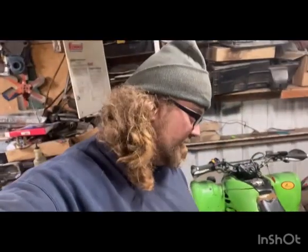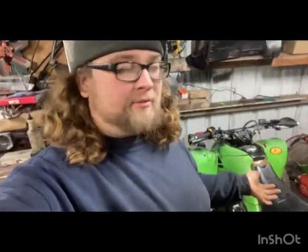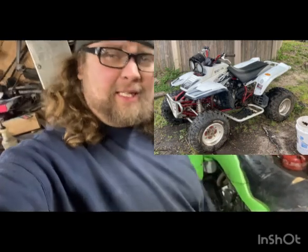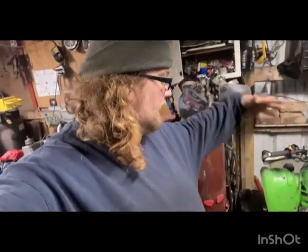I traded my 2003 Yamaha Warrior 350 — really nice quad, I'll put a picture right here — for this quad. Me and dad are getting it running in this video, and it runs. I'm hoping and looking forward to taking it riding here real soon. Hope you guys enjoy the video. Don't forget to hit that subscribe button if you're new, hit the notification bell, and welcome back family if you're a regular subscriber.